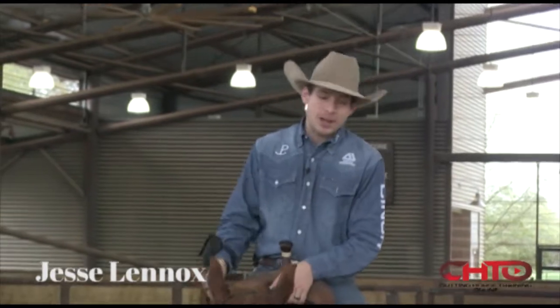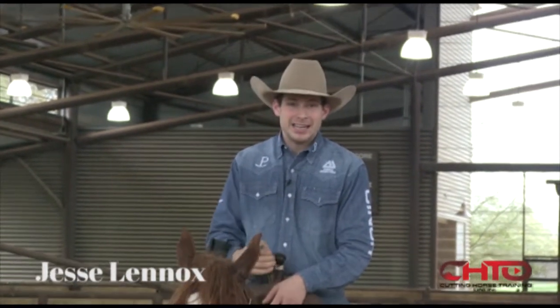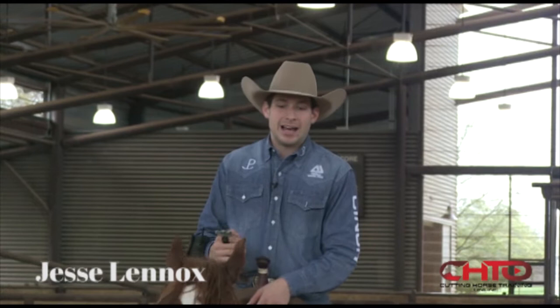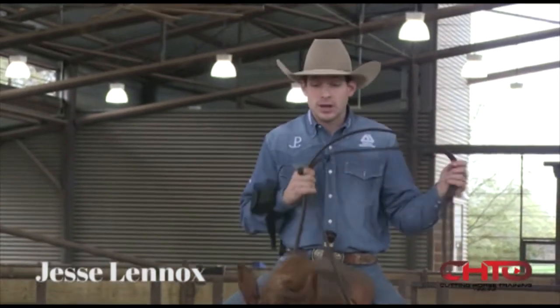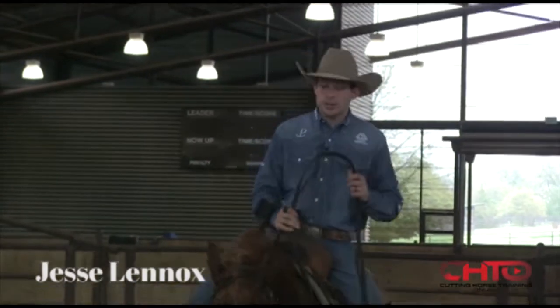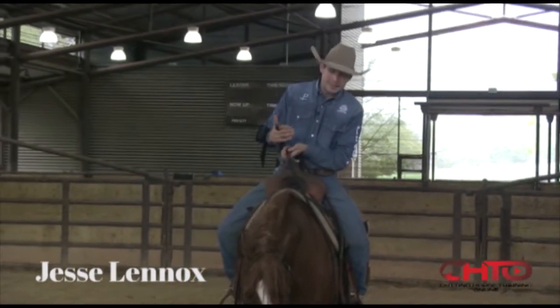I actually think neck reining is such a crucial part of the sport that my show prep dry work has, on the majority of horses, turned more into a neck reining exercise than really a stop and roll back exercise. This is a great horse to do this on because he has always struggled with his neck reining.